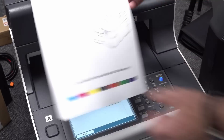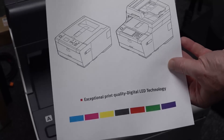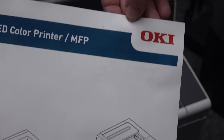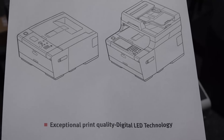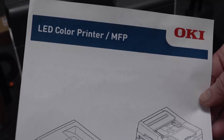That came out pretty quick. Yep. Fuser works. But up here there's a little bit of black - don't know if you can see that. There's a little bit of black up there. But apart from that, that looks really good. Yeah, it's a LED colour printer - a LED thing. There you go.